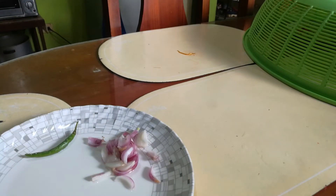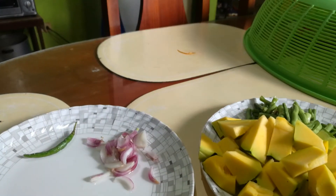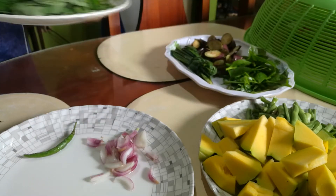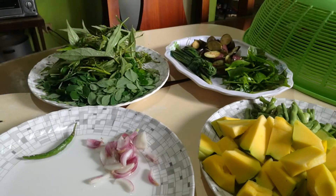So some more spices. We have squash, okra, and string beans, the eggplant, lemongrass, malugbati, malunggay, and the tinangkong.